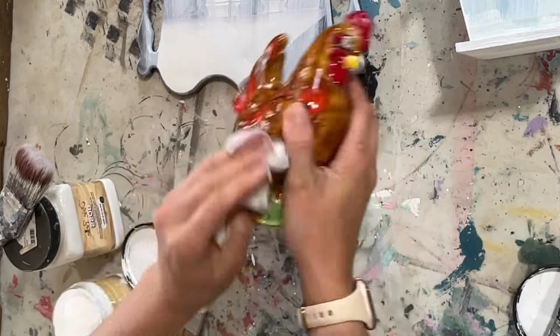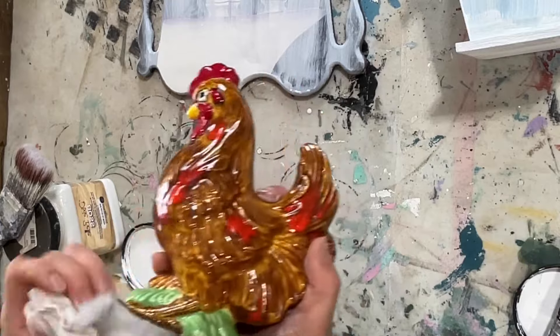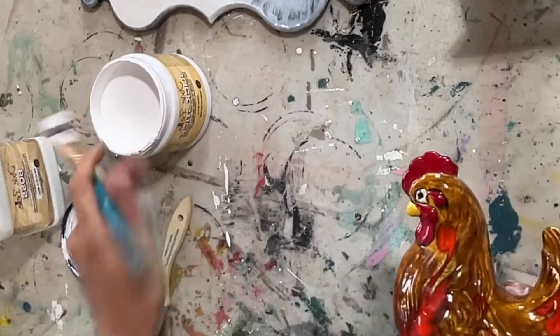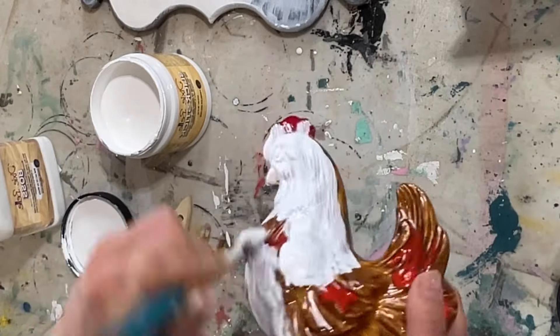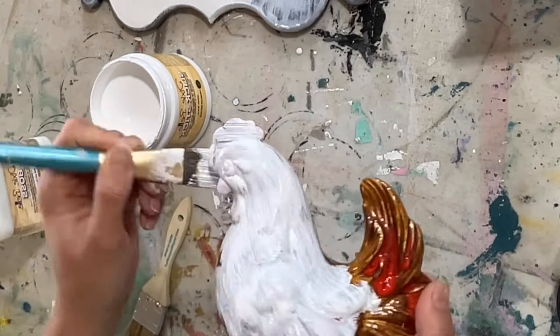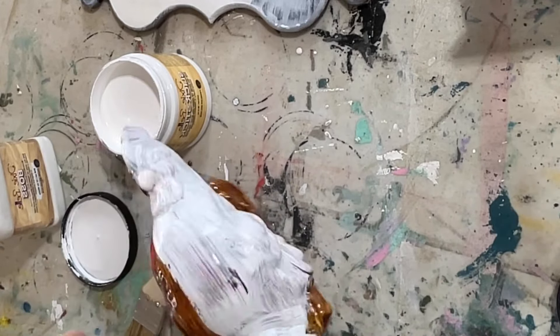On this chicken I cleaned it up real good, then I took slick stick first because this is very glossy and you have to prime it so your paint will stick — otherwise it just chips off in my experience. Slick stick really helps with that.